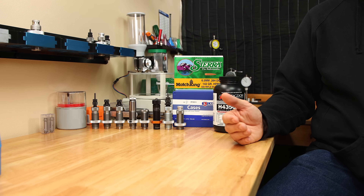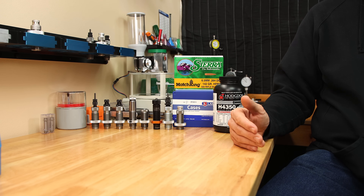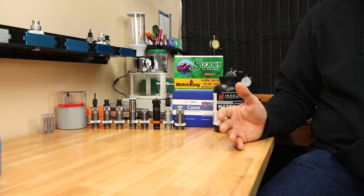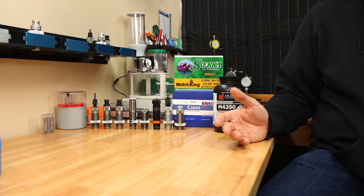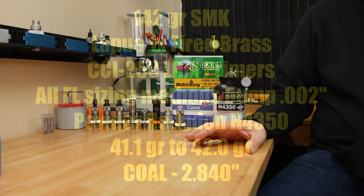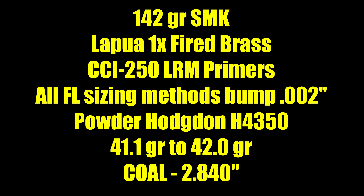Regardless of this measurement, the question that's going to arise is: will the same powder charge be ideal regardless of the sizing method, or will one sizing method prefer a different powder charge when performing load development? Ideally when we get to load tuning, we would like to keep the charge weight the same. To attempt to perform this testing, we are going to run a ladder test from 41.1 grains to 42.0 grains in 0.1 grain increments of H4350.